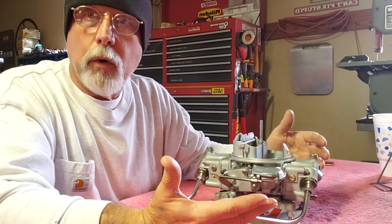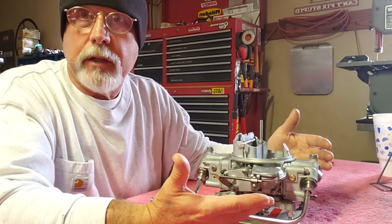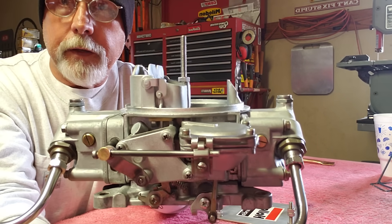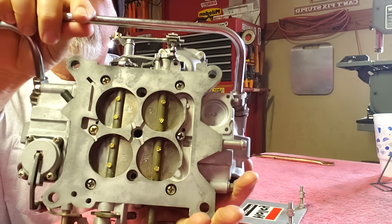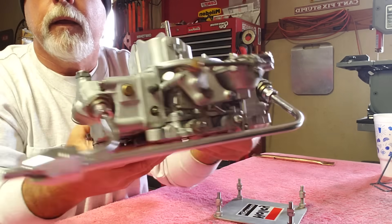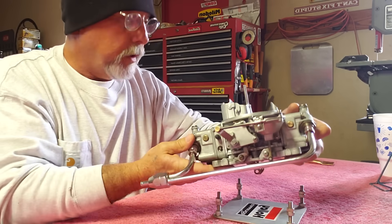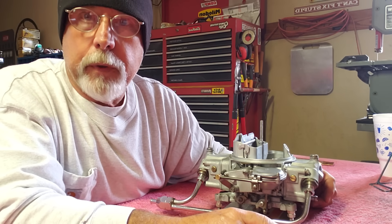Once you're done, you're not going to have that pretty yellow chromate finish a factory Holley carburetor has — obviously it's going to be back to bare zinc, because they plate them with zinc before applying the yellow. That's okay, because this is what you get. I'll put it up here so you can get a good look at it. The carburetor is absolutely gorgeous.